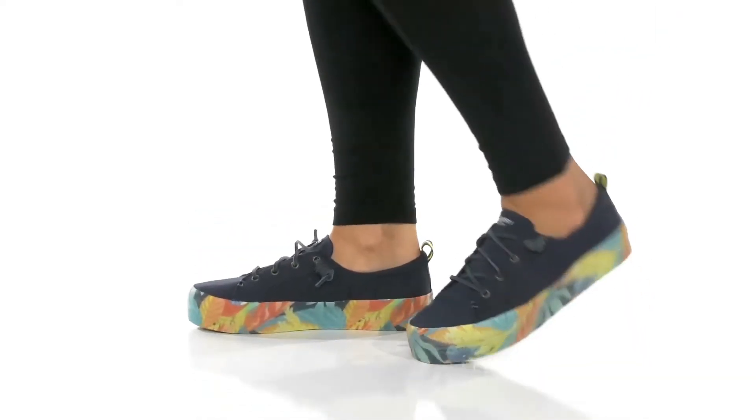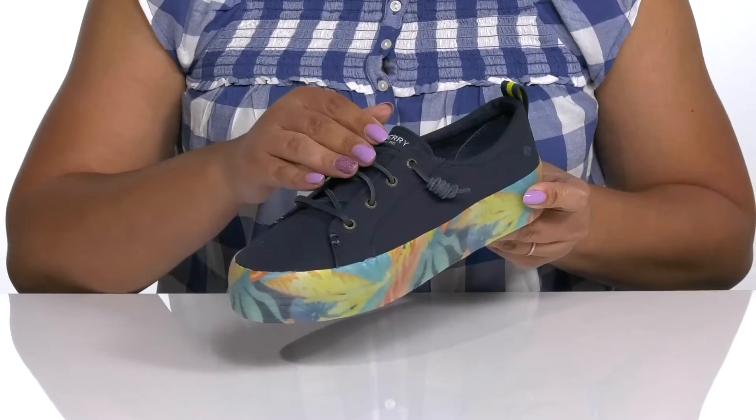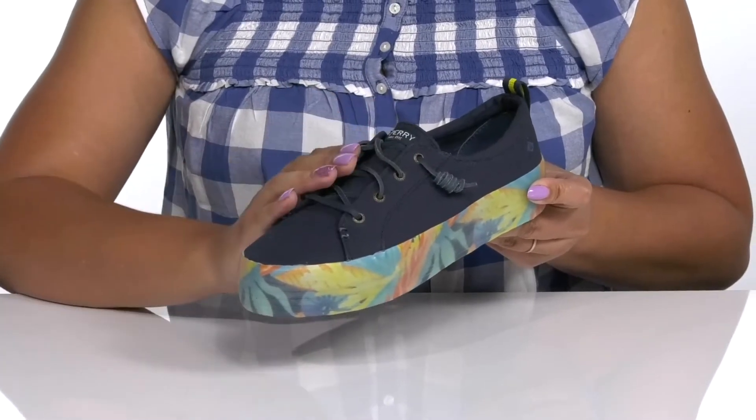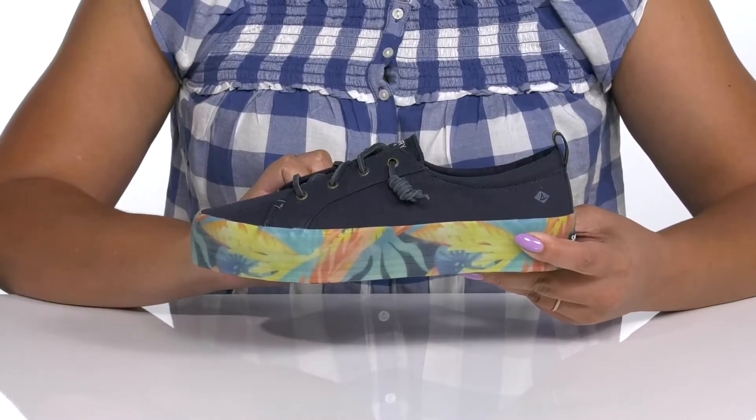Stand out and stand tall with these shoes by Sperry. They feature a textile upper with a functional lace-up closure and metal eyelets to give you a secure and custom fit, and a pull loop at the back of the ankle to assist you with on and off.